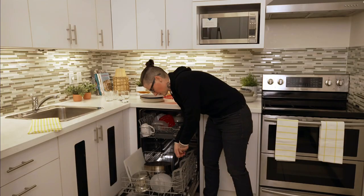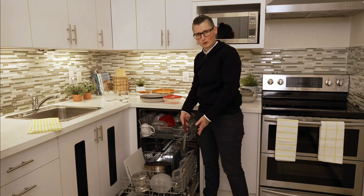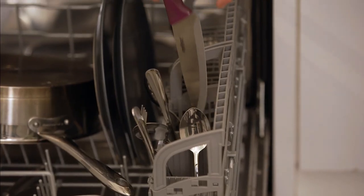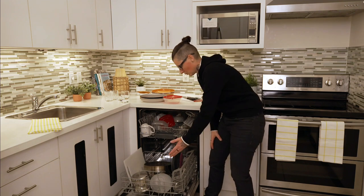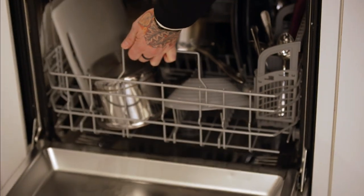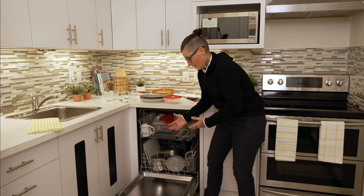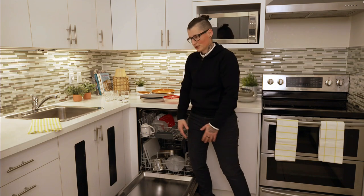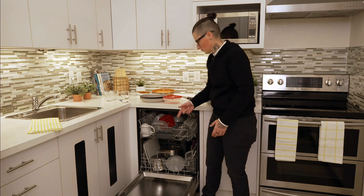Always remember that your knives go in a downward angle — always put knives facing down for safety reasons. Once you close the bottom drawer, make sure the spray arm can move freely, then move on to putting in your detergent, which seems simple but there are a couple of mistakes people make.